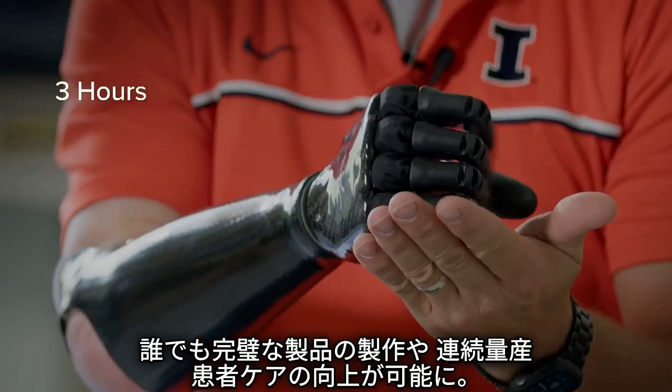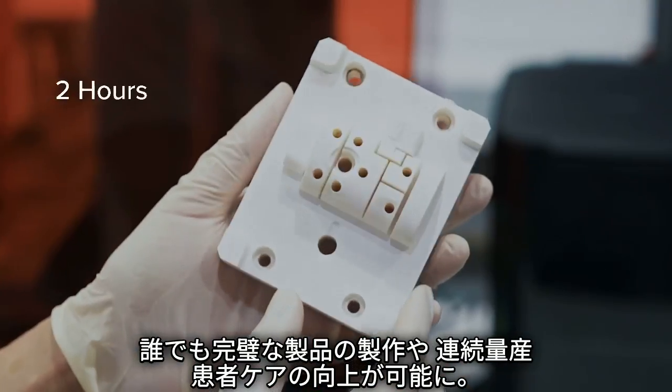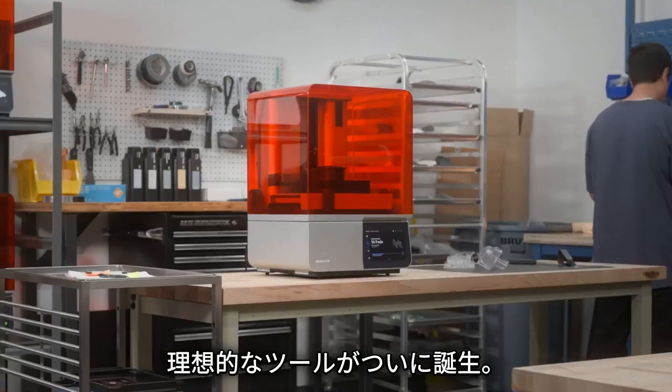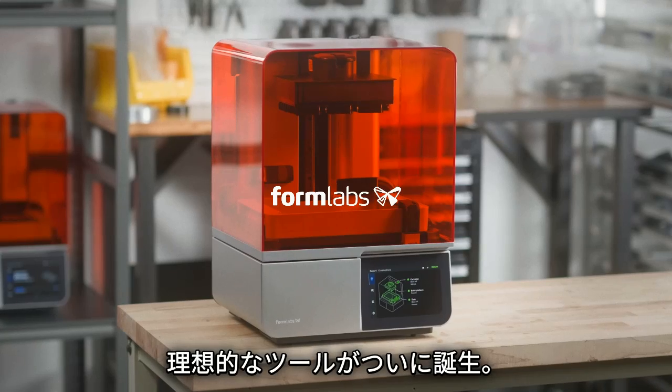Now anyone can perfect their products, keep production running, or improve patient care. The tool you've been waiting for. Form 4.